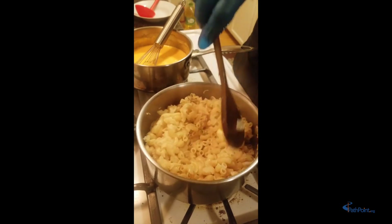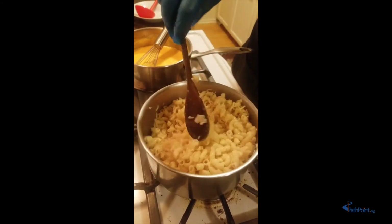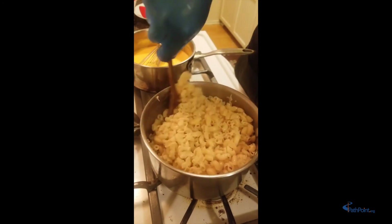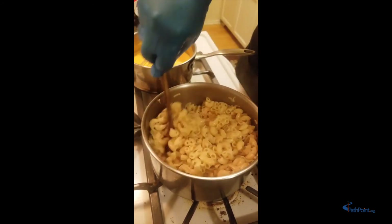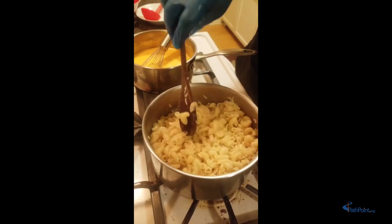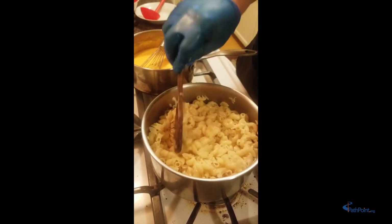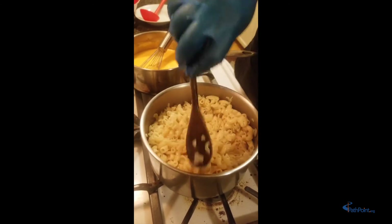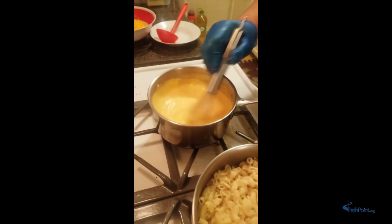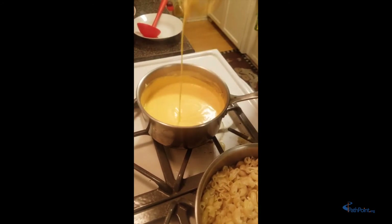If you don't want butter you don't need to add it, just like with salt — salt just brings extra flavor, it wakes up your taste buds. The taste buds on your tongue use sour, sweet, salty, and other flavors to tell you what kind of food it is, whether it's sweet or savory. Now our pasta is nicely coated with butter, and we're going to bring our cheese sauce into our pasta — look at that beautiful cheese sauce! You don't get that out of a box.